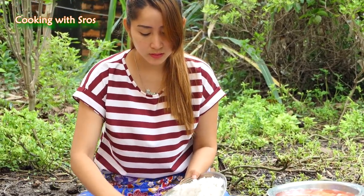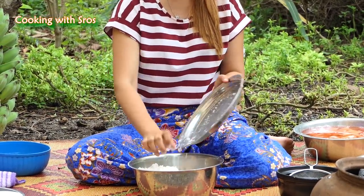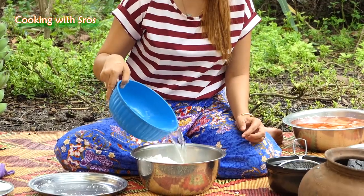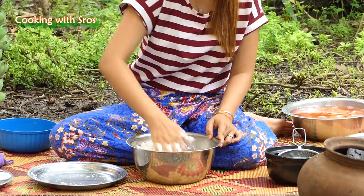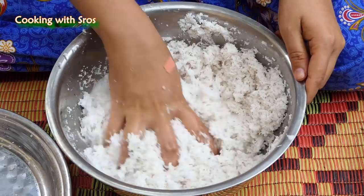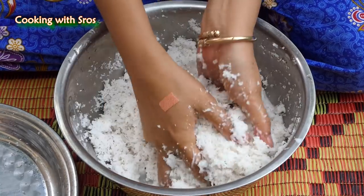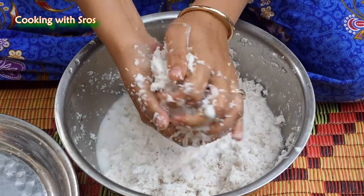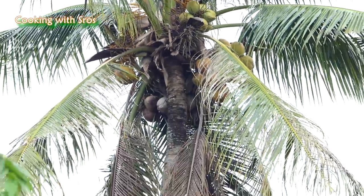Then I'm going to prepare coconut cream. Add some water. Massive milk.